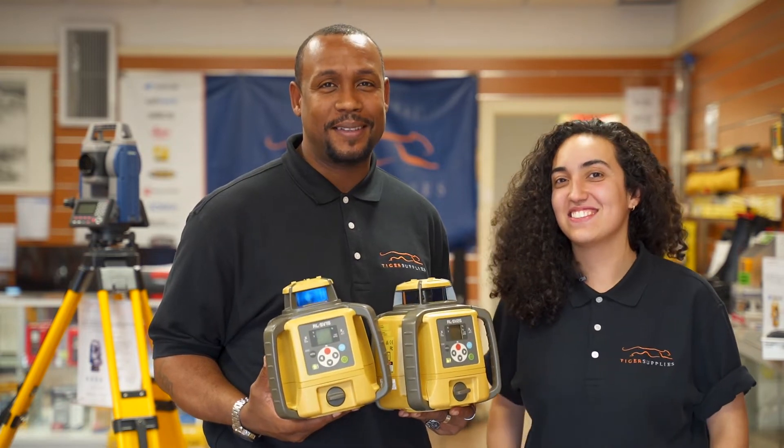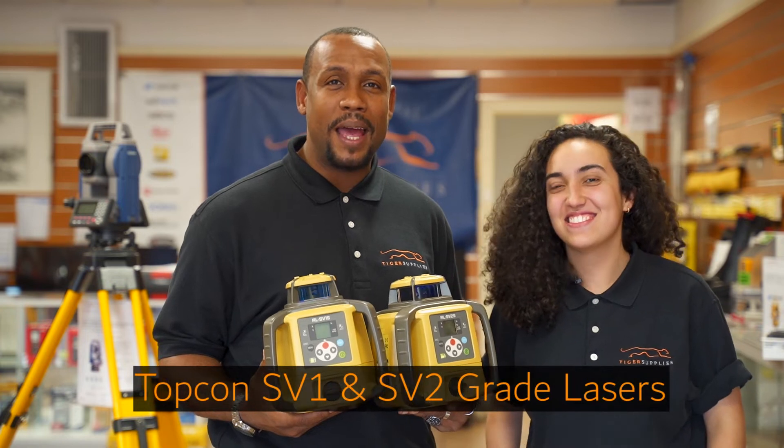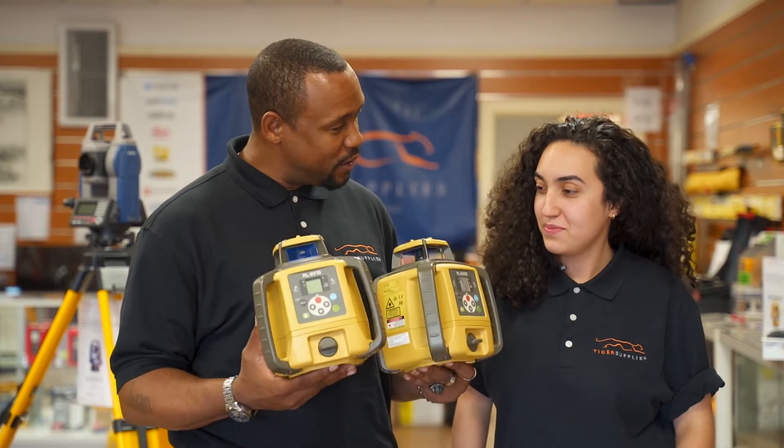Hi, I'm William with Tiger Supplies. And I'm Mariana. Today we'll be talking about the Topcon SV grade laser series. So Mariana, let us know about the similarities between these two items.